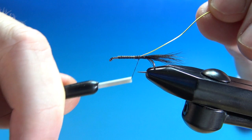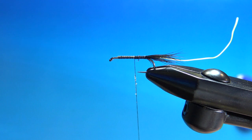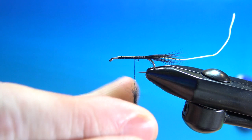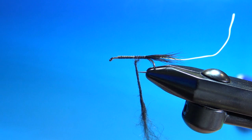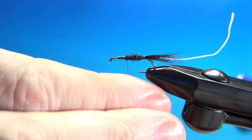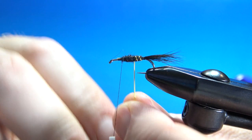For the dubbing on this, just black rabbit fur. Put a little wax on, get a little clump of this, put a tight little noodle and wrap it up. If you can get a slight taper, all the better. Put a touch more dubbing if needed. Now just counter-wrap your wire rib. After you get a couple of lock-and-wraps, pull the thread down tight and spin it off.